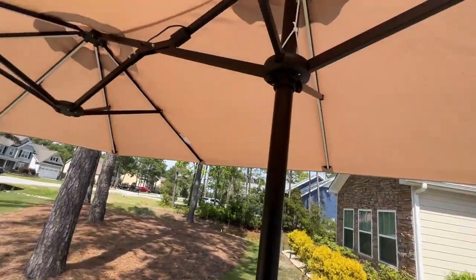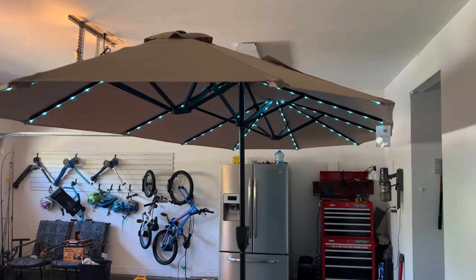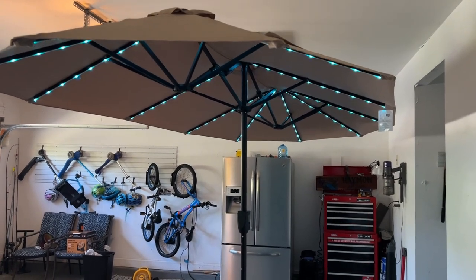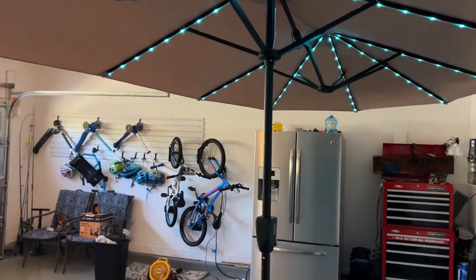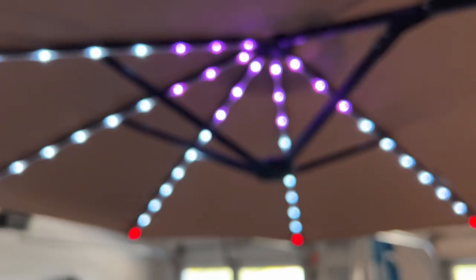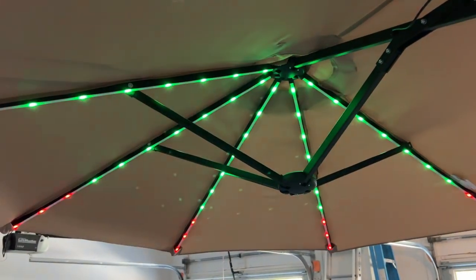I didn't have an opportunity to do this at night, but I was able to put it in my garage so you could see the lights. They're pretty cool — they're LEDs and are easily controllable by this little button. You have your power button and then a button for the color of the lights. You can change between multiple patterns and different colors of lights.